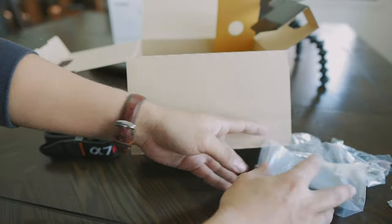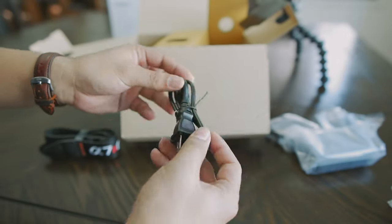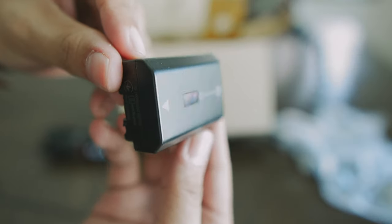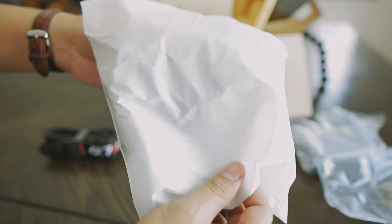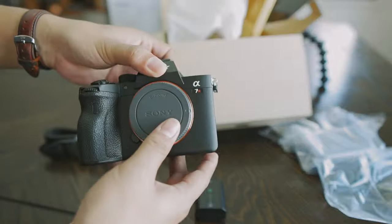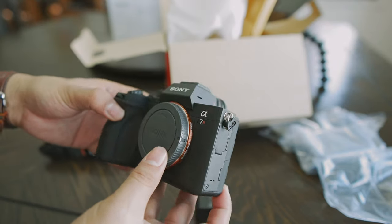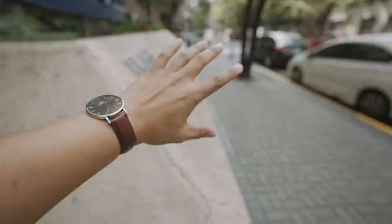A strap that says 'steal me' — which I'm also not going to use long-term. And the battery, battery charger, battery wire, charger, and then the battery. I hope you guys enjoyed this quick unboxing. Yes, Sony A7R IV — a very crazy camera, a big camera, it has a lot of ports, it's heavy. Let's use it.